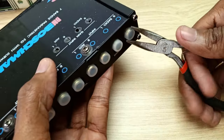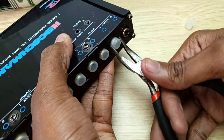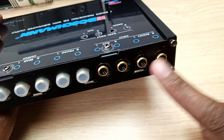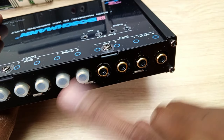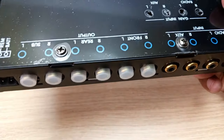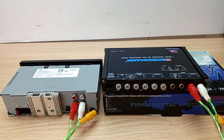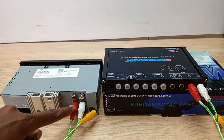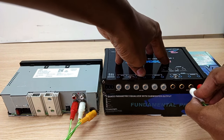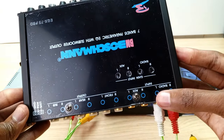There are two inputs: radio and auxiliary. To connect anything to them you first need to remove the caps — they are tightly held on so you need a tool. Note that the inputs are not color coordinated, all are black, so you need to remember which is which. Normally red is the right channel, so connect red to right and white to left.